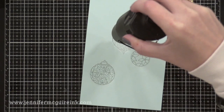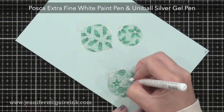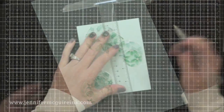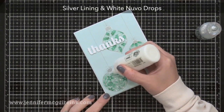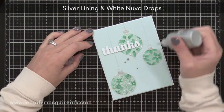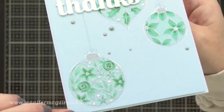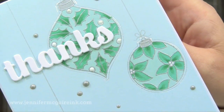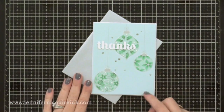Now I'm using my MISTI stamping tool to help with alignment — you could use an acrylic block instead. I'm lining up each stamp inside that foil outline and stamping with VersaMark ink and adding silver embossing powder, so we have a silver heat embossed image inside the silver foil outline. After heat embossing, I added tone-on-tone coloring with Copic markers and white to the berries with a white paint pen. I used a silver gel pen to color the tops of the ornaments and draw the string attaching them to the card. For dimension I used white Nuvo drops on the berries and silver Nuvo drops in the background.